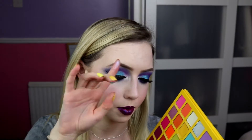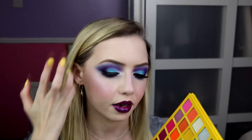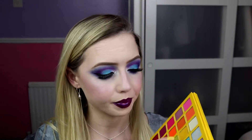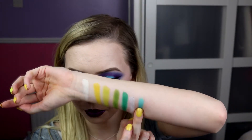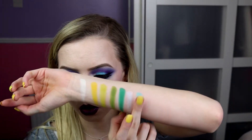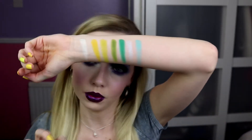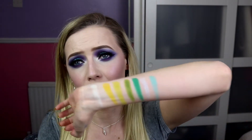Next up is Blue Hawaiian, which I've used to blend all around this purple here. This is a satin finish, so it's not completely matte — even though I did use it in my crease it still worked fine. But it's a gorgeous, gorgeous, gorgeous sea blue. Very pretty — like you're in Fiji or Bora Bora. And it's all blue. It's lovely.